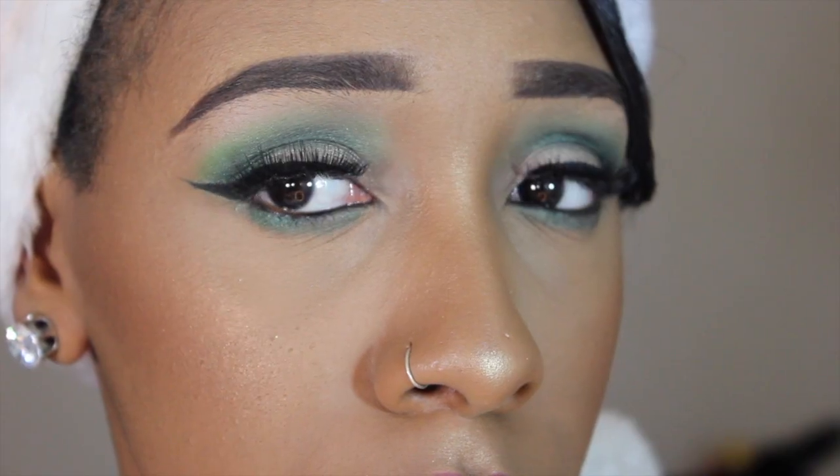Now I'm taking this lipstick from ColourPop — it's one of their ultra matte lipsticks and it's called Stingray. And that is the look! Don't forget to like and subscribe. Thank you guys so much for watching, happy holidays, and until next time I will see you in my next video!